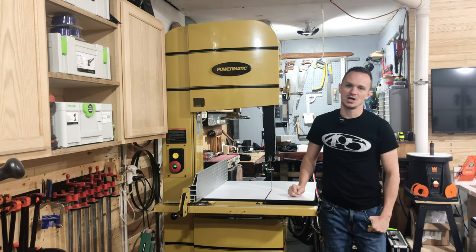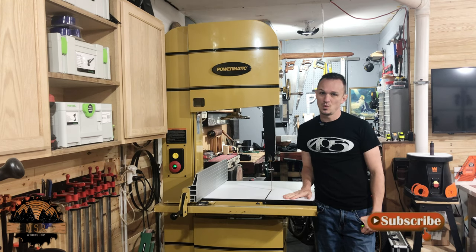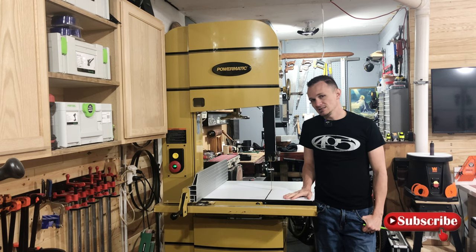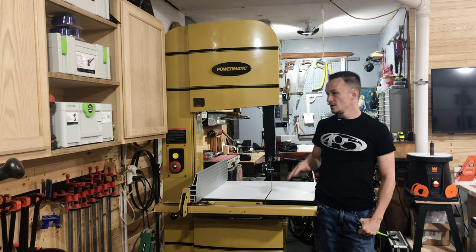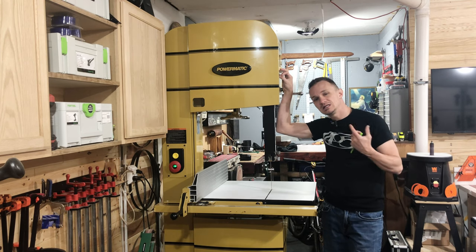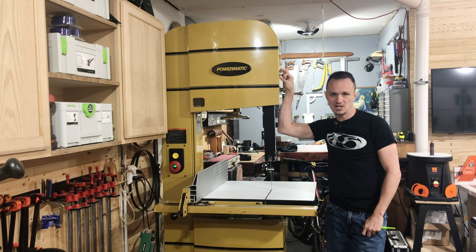Hey guys, welcome back to the MSR workshop. So today we are going to talk about this bandsaw and what I had to fix. In my last video, I kind of hinted at something that I had to fix on this saw. Today I'm going to tell you. The reason this required a whole video is because I wanted to get into the explanation of why, so stick around and I'll tell you what happened.